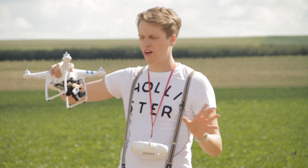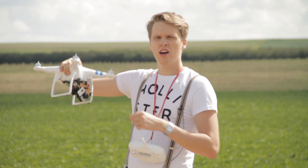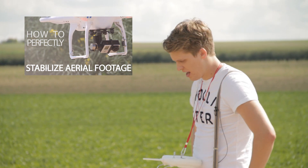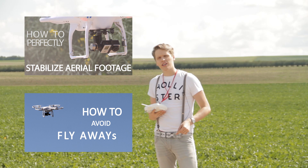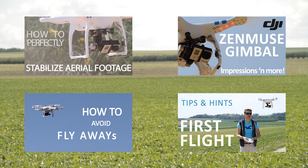I chose the DJI Phantom 2 plus the gimbal plus the GoPro because I love filming and I love having stable footage in 2.7K. If you want even more professional, super-stable footage, watch my other tutorial on how to stabilize footage — just click here. If you want to know more about the Phantom, click one of the other videos appearing there. Thanks for watching, this was Tom from TTT — have an awesome day. I know it was a short episode, just my personal opinion on what drone to get.